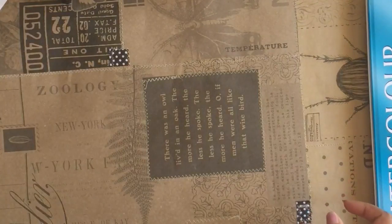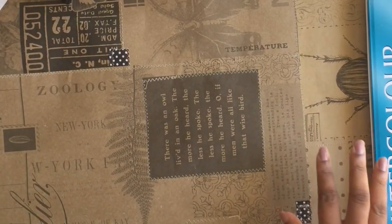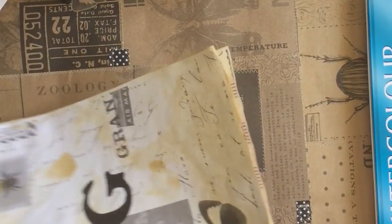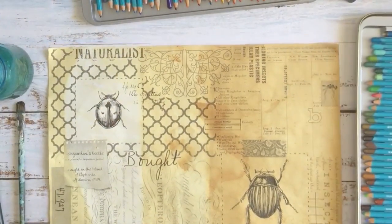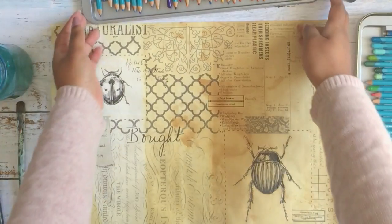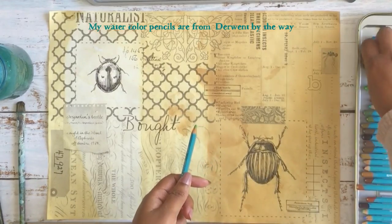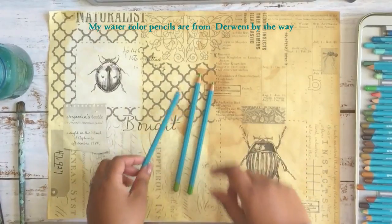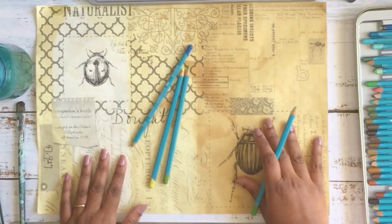So I'm going to get myself ready. I'll get rid of this mat because I don't want it to get wet, and I'll bring my coloured pencils and all that stuff out. I thought I'll start with this one, and I'll just start colouring in.